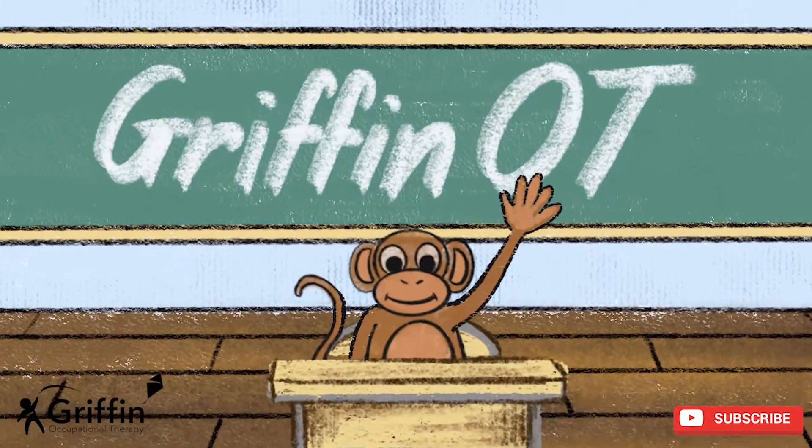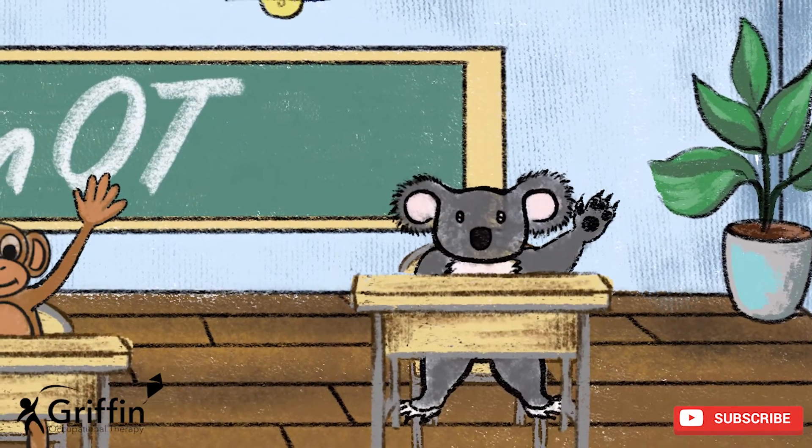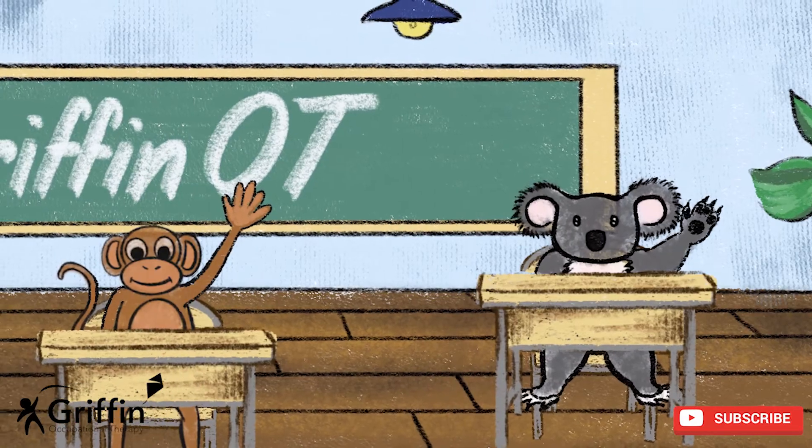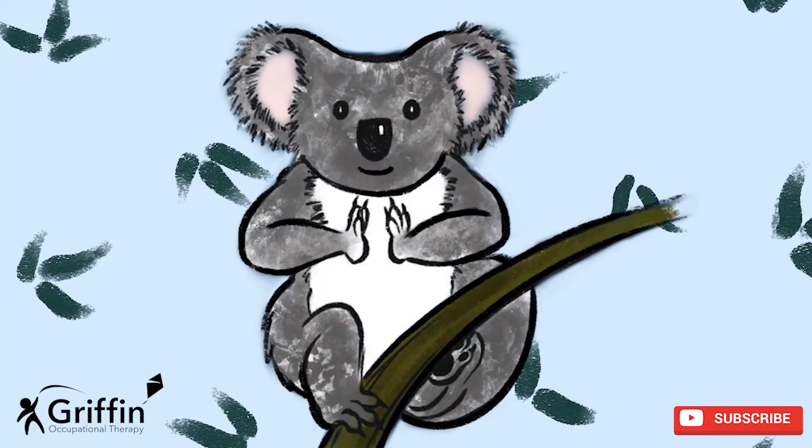Hi boys and girls! Monkey and Koala are ready to help you take a moment of calm. Sit in your seat and copy what they do. Hands presses — put your hands in front of your body and make them flat.